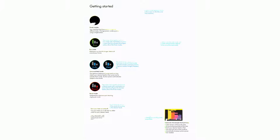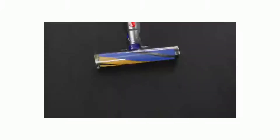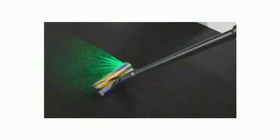Auto and Med mode: the optimum balance of power and run time, shown with a blue battery on screen. Attach your cleaner head or hair screw tool to activate auto mode — suction power automatically adapts to dust levels. Boost mode: designed for intensive spot cleaning of ground-in dirt, shown with a red battery indicating the shortest battery life of the three modes.